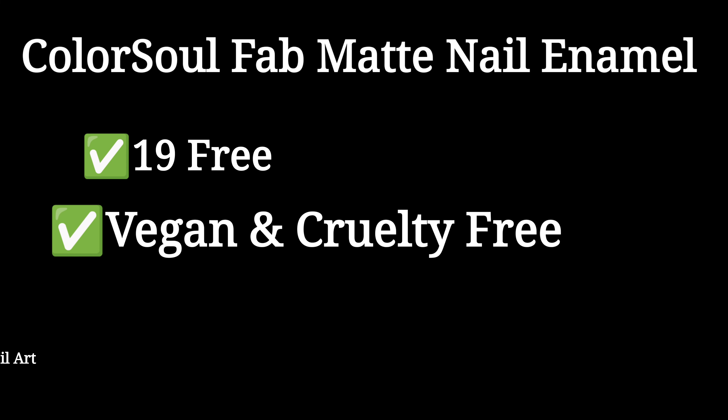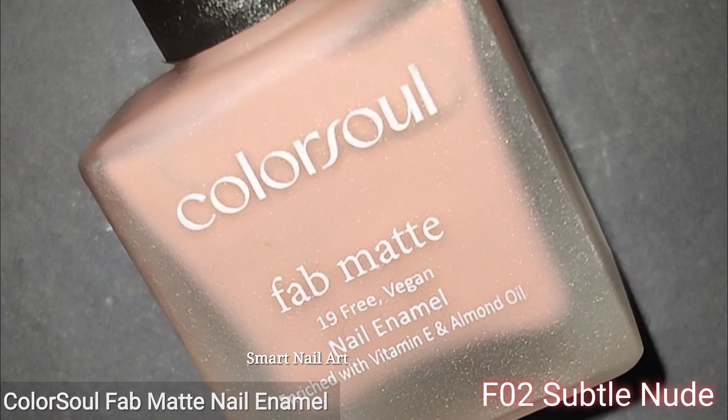Hey, what's up everyone! Today I have got another swatch and review for you. A few days back I created a video showing the swatches and review of new nail polishes by a new brand, Color Soul, and those were really amazing polishes. You can check out that video if you haven't already watched it. Today I am back here with some matte finish nail polishes by the same brand, Color Soul. I have been using these polishes for a few days now, so today I am going to show you the swatches and review the product.